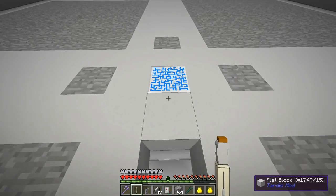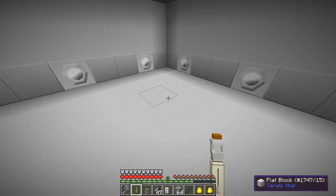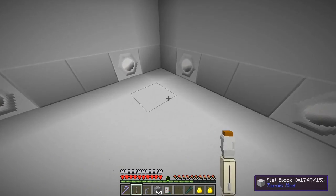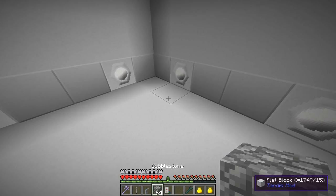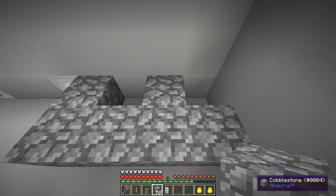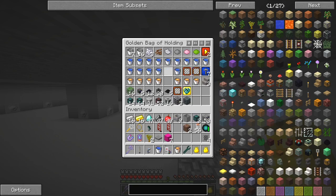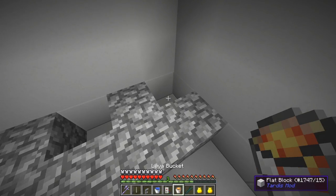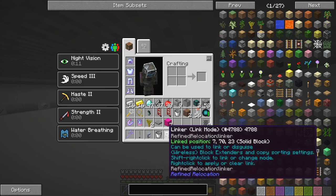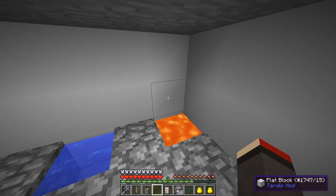It doesn't really matter where you start but we're going to start in the corner here. First thing I'm going to do is make a little area to generate cobble — just six blocks of cobblestone. Now I'm going to go back into my bag and take a bucket of lava and a bucket of water. One side I'm going to put the lava and the other side the water. It doesn't make lava by itself, but let's put those out of the way and then I'm going to put a block of cobble on top of the lava to prevent it spitting.